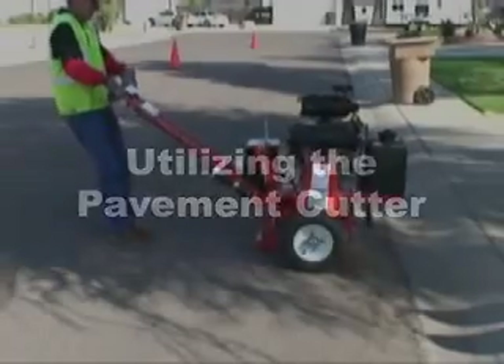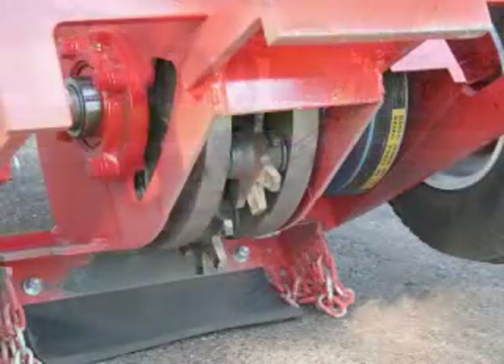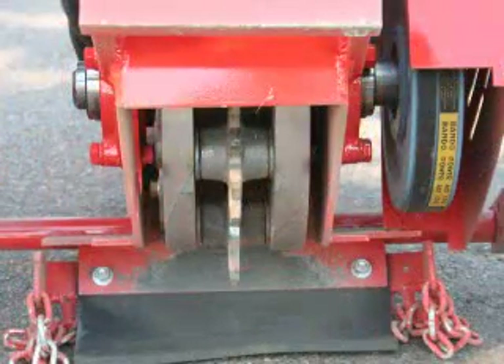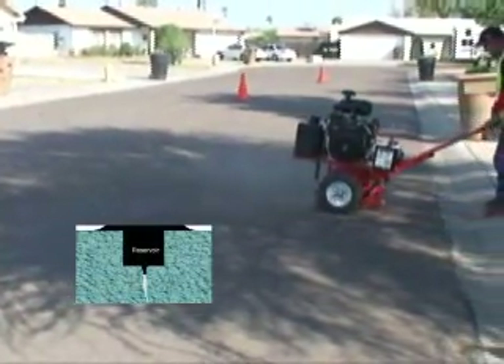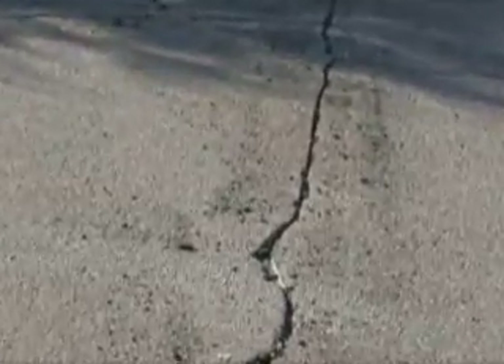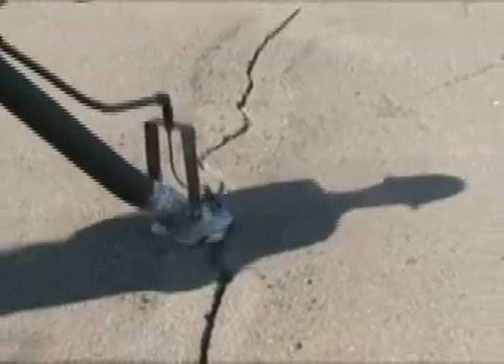Utilizing the Craftco model 200 pavement cutter, we will now demonstrate how to properly prepare the crack for sealant application. The demonstration shown here is using the in-line cutter configuration. This cutter configuration allows the crack to be widened and cleaned, and the sealant bonds better with the crack sidewall when it has been routed. This configuration is normally used on random cracks. Once the crack has been routed, it is blown clean of any dirt or debris, followed by the sealant application.